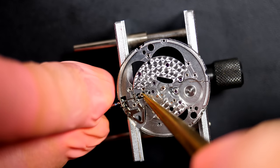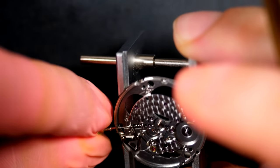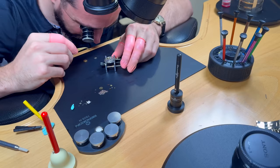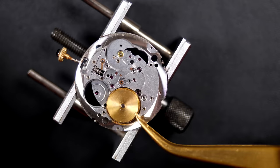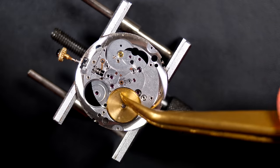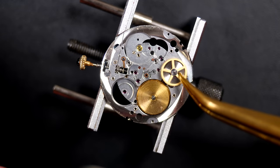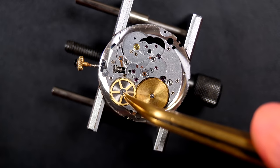Putting the clutch in position, then inserting the winding stem. Moving to the barrel side — this wheel goes underneath where the first barrel sits on top, and the wheel passes through the barrel. Placing the second barrel right next to the first — it has a wheel that goes on top rather than the bottom. Checking that it's engaged properly — yes, looks good.